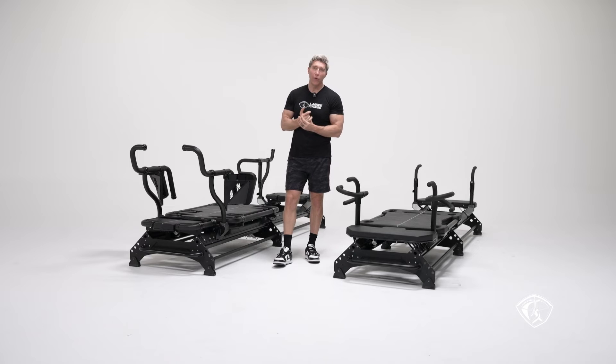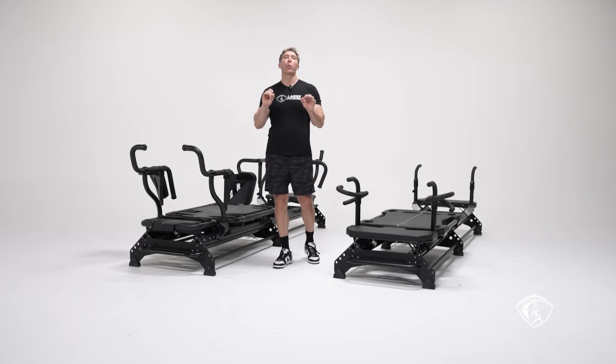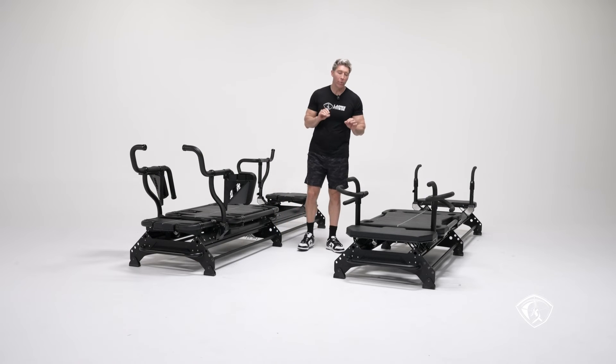I have many patents on the Megaformer — close to 120 patents now, and it changes every month. A lot of those patents are exactly for these features: the ring of fire, the anchoring points. These are very important features to consider when buying a machine.